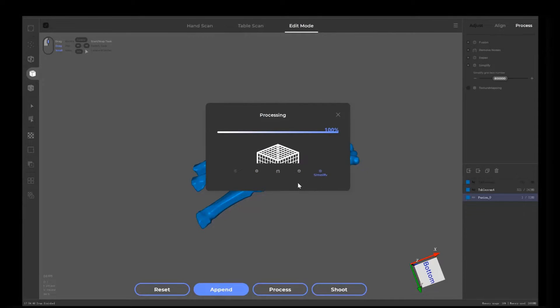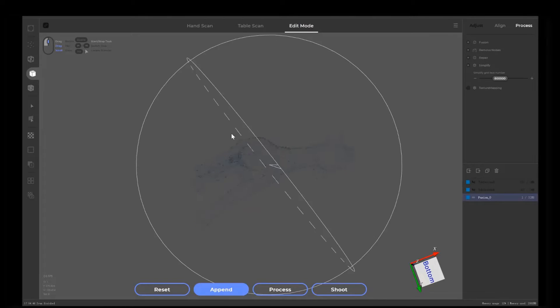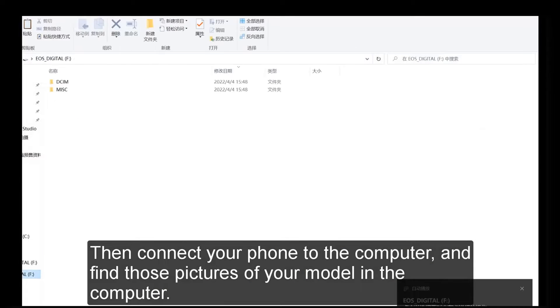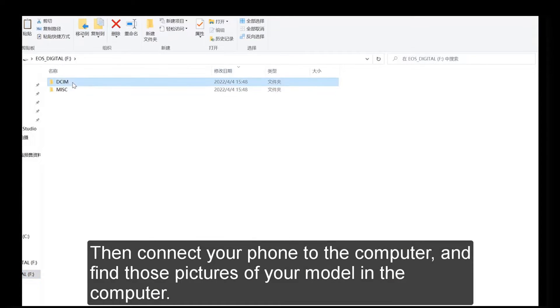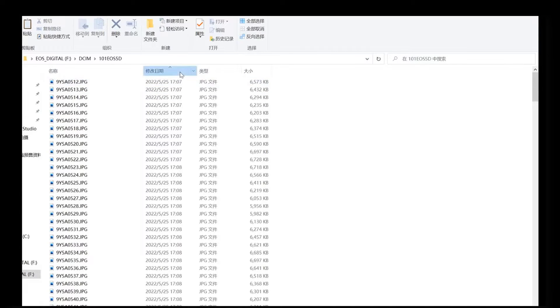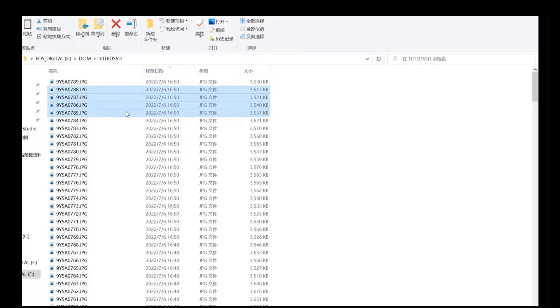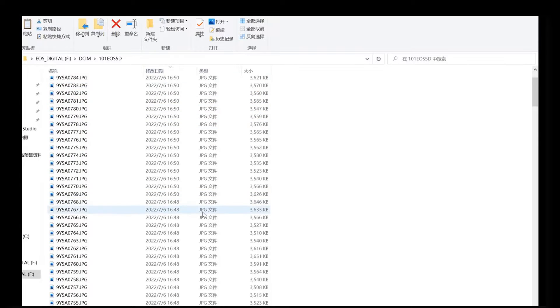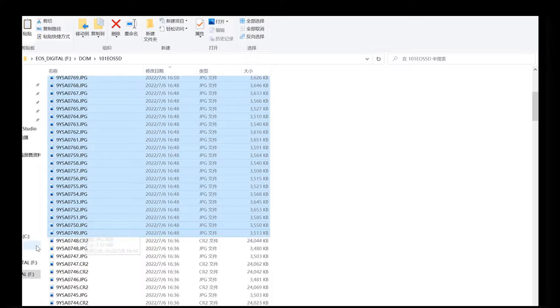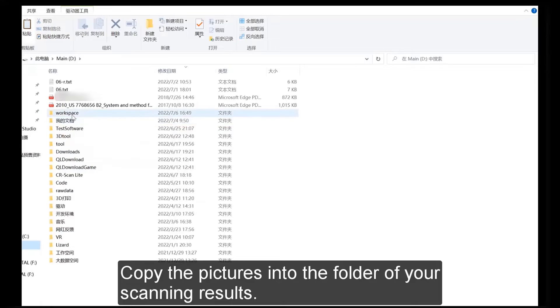Click on OK. Then connect your phone to the computer and find those pictures of the model on the computer. Copy the pictures into the folder of your scanning results.